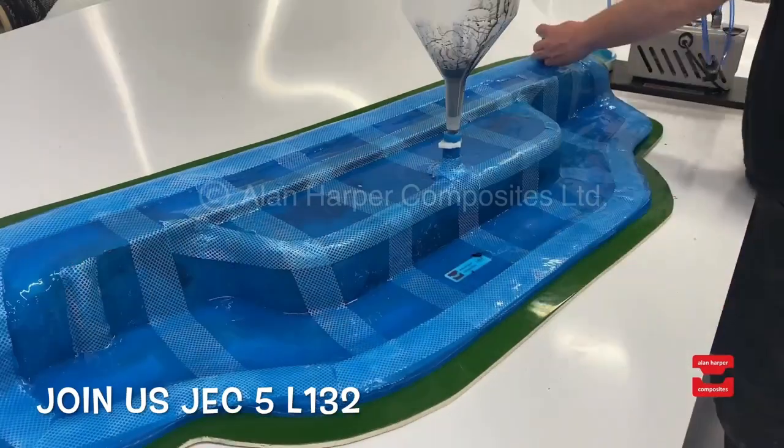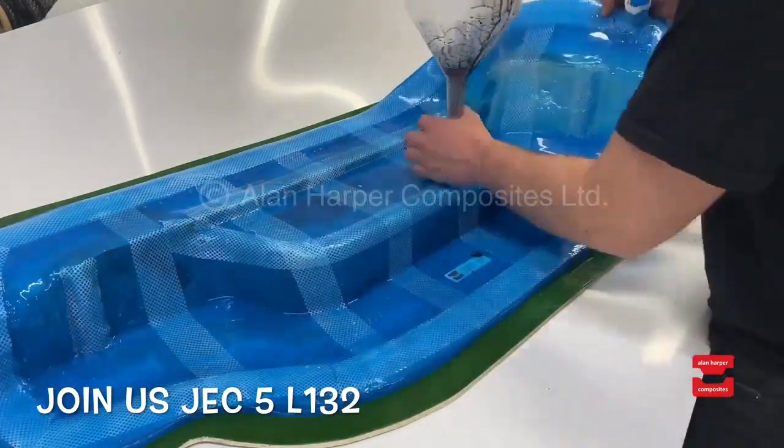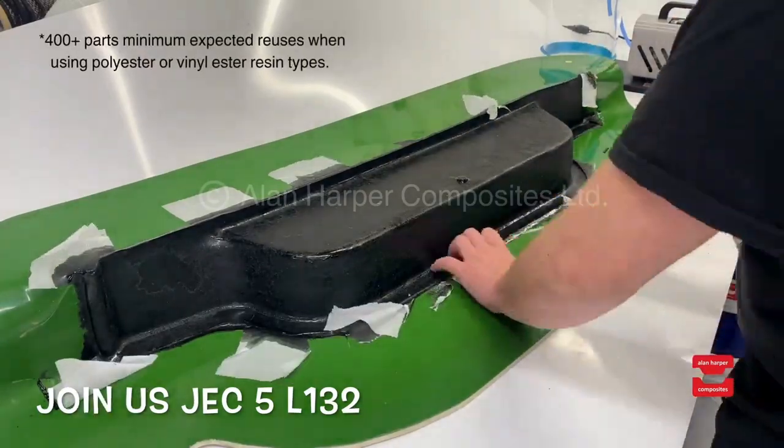Once complete the vacuum is turned off and the membrane can easily be removed, stored appropriately or reused and into production again straight away. Once in operation this membrane can be reused typically anywhere upwards of 400 parts.